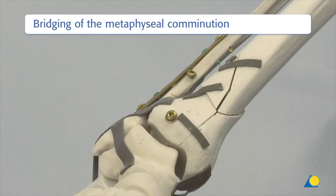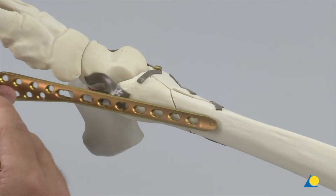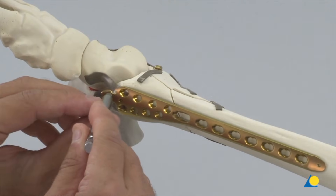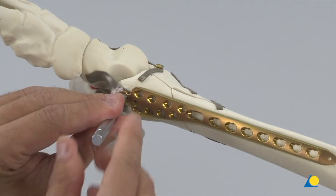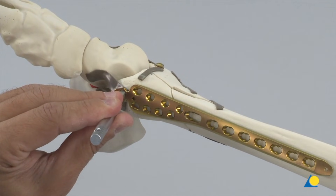Once the articular fracture has been anatomically fixed for absolute stability, the comminution is bridged using a MEPO technique. After verifying the overall axial alignment with image intensification, the pre-contoured distal tibia LCP is introduced by sliding it subcutaneously along the medial aspect of the tibia.